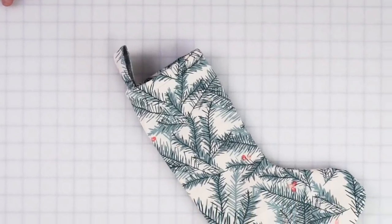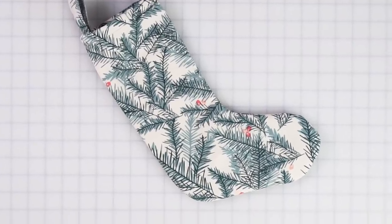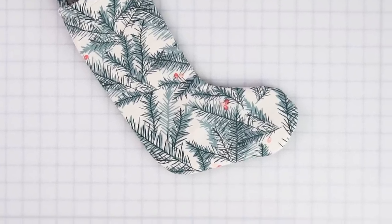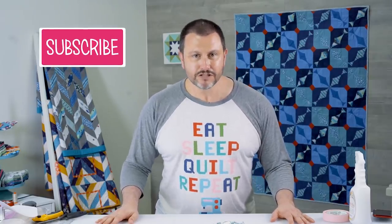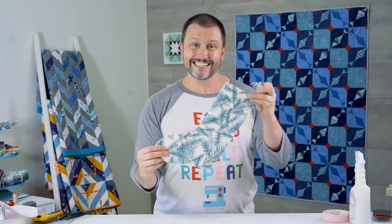Perfect for a beginner — it could even be an older child's project. Quick to make a bunch of these to hang everywhere on your mantel around the house. If you enjoyed this tutorial, make sure to subscribe to the Fat Quarter Shop YouTube channel, give it a thumbs up, put a comment in there, tell me how many of these you're going to make, how much you love it, and what you are planning to do for your holiday sewing. Then head on over to the Mr. Domestic YouTube channel and subscribe there as well. Have fun making this holiday stocking, y'all!